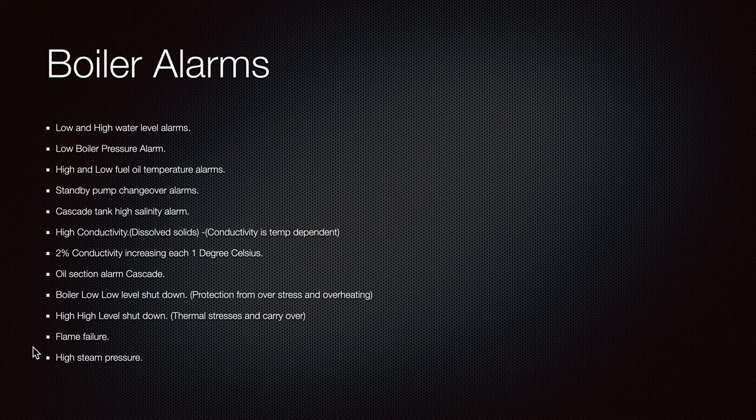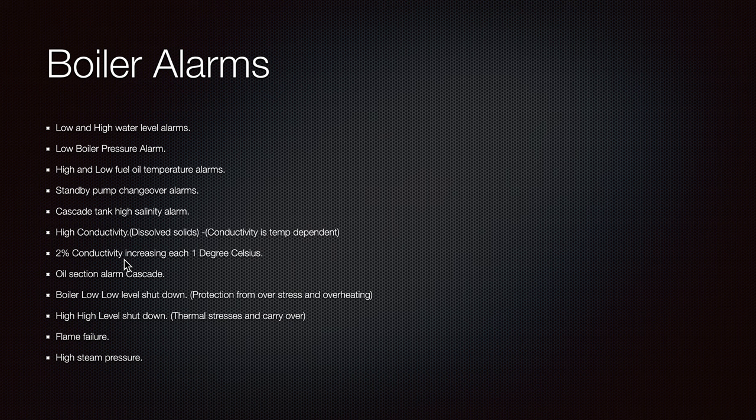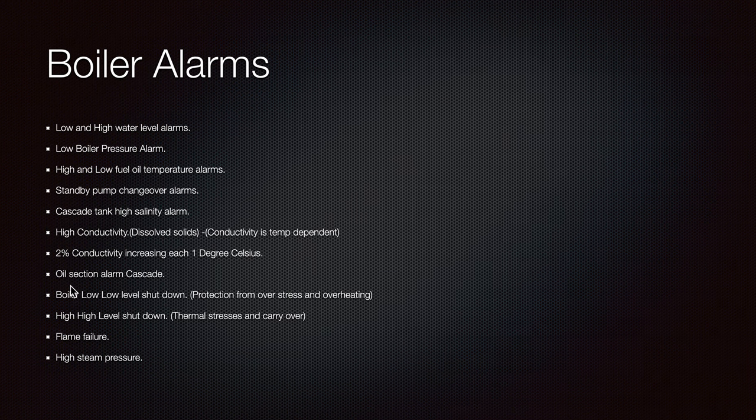Other alarms in the system include: low boiler pressure alarm, high and low fuel oil temperature alarms, low pressure alarms, standby pump changeover alarms, cascade tank high salinity alarm — in case you have leakages or sea water entering the system — and high conductivity dissolved solids. Also an oil section alarm: there is an oil detection system in case of leakage somewhere in the system.